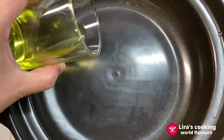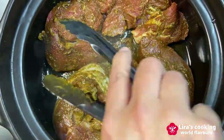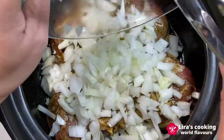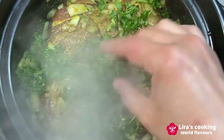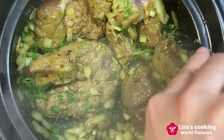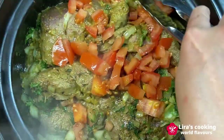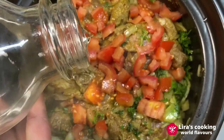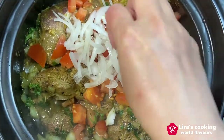Preheat the ceramic pot on medium heat. Add olive oil and then add the marinated veal shanks. Let it grill slowly on both sides. Add the diced onion and cook for about 5 minutes. Then add some chopped coriander, parsley, diced tomato, and a little bit of water.